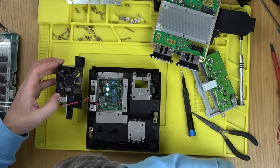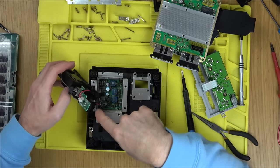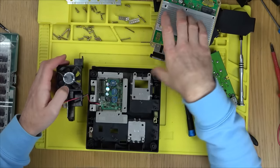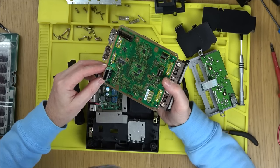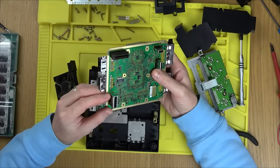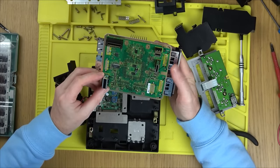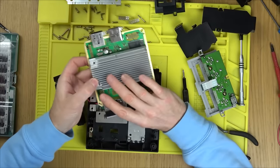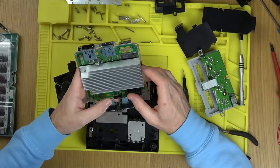So we kind of know it's not the power distribution board — or do we? It brings power in from the connector at the back. Could it be corrosion on the connector here? It looks very clean. It might just be dodgy capacitors or something like that.